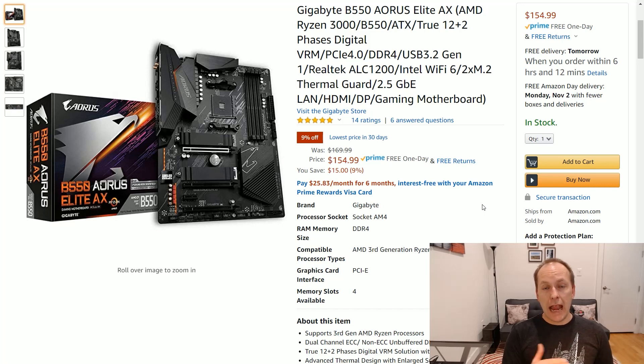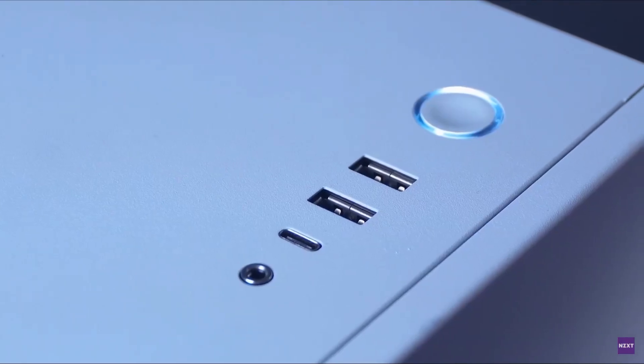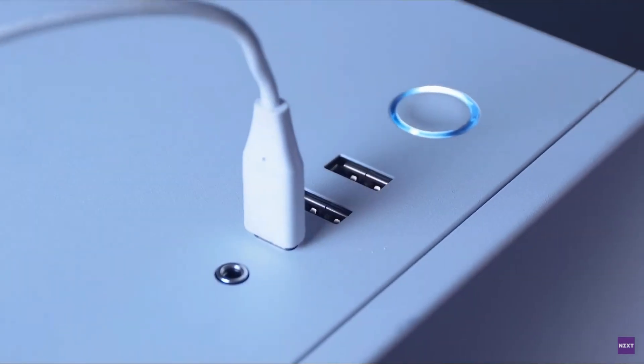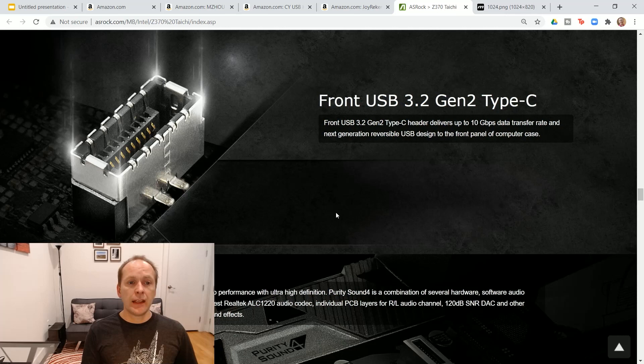Right now it's selling on Amazon and Newegg for about $155. One of the features I got asked about more than I thought was a front panel USB Type-C internal connector on the motherboard. Most cases still don't offer USB Type-C front panel ports, so I didn't really weight this heavily. But there are some of you that have cases from brands like NZXT or Lian Li where they do have a Type-C front panel connector, so I want to give you a couple of options on how to take care of this.